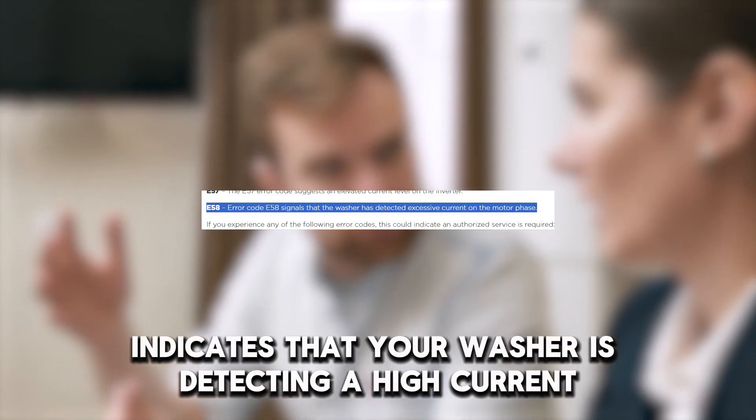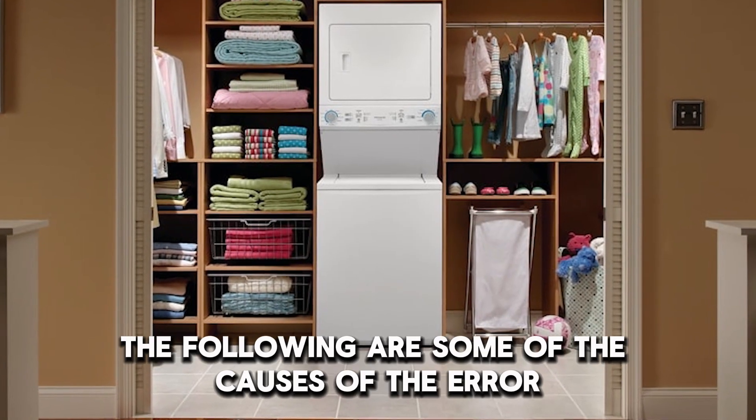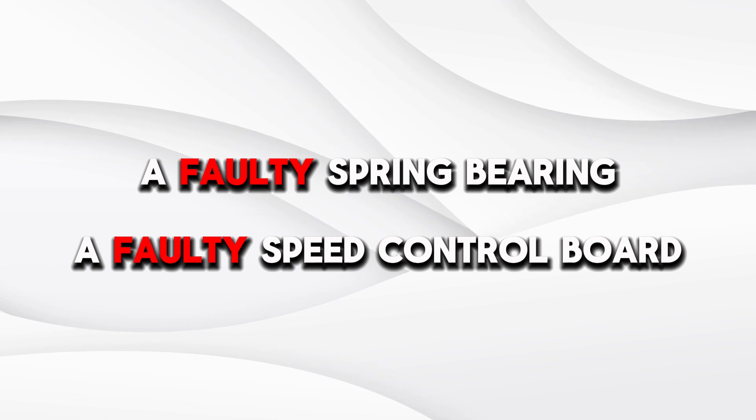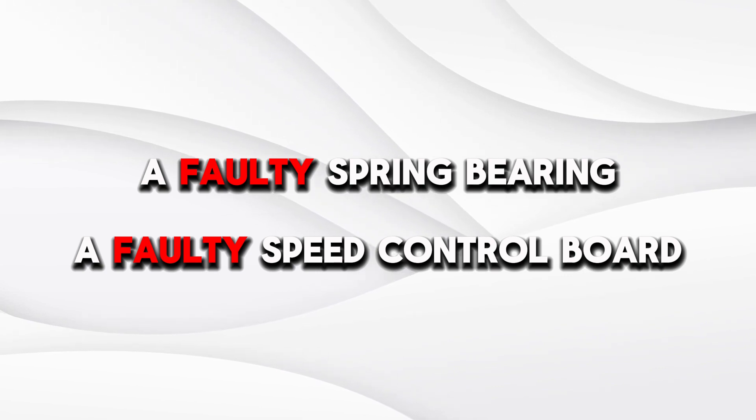Error code E58 indicates that your washer is detecting a high current on the motor phase. The following are some of the causes of the error: a faulty spring bearing, or a faulty speed control board.